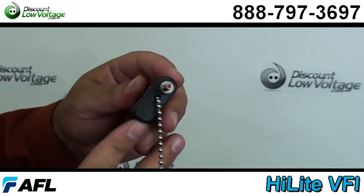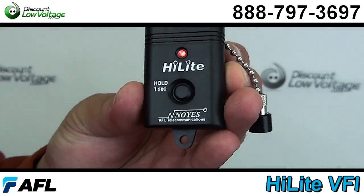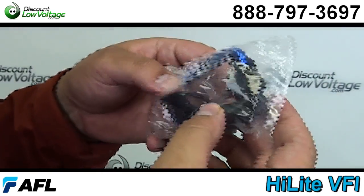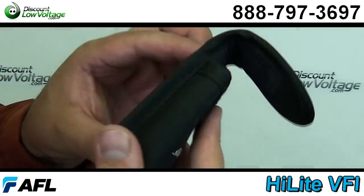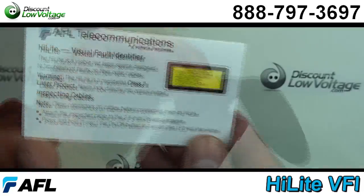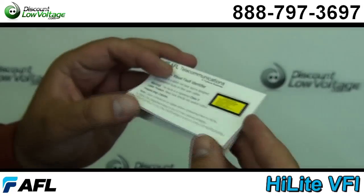Now let's take a look at some of the features. You can identify fiber faults inside OTDR dead zones, identify sharp bends or breaks in fibers, identify poorly mated connectors, and verify AFL fast connector installations. Now let's take a quick look at how this tool will help you out with your fiber connector.